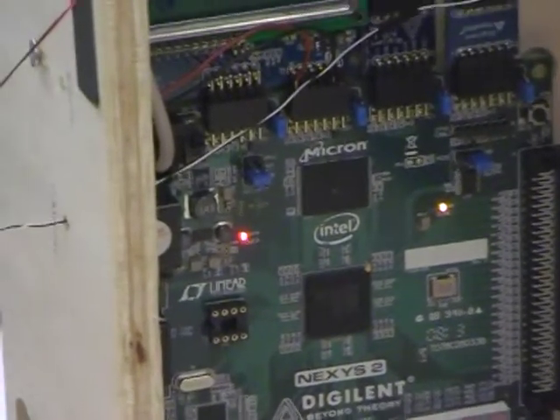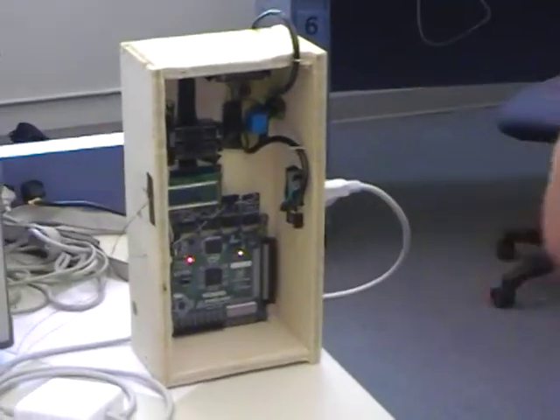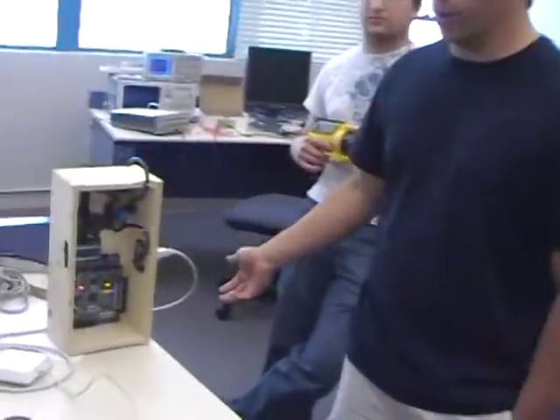If it is at the maximum or minimum, it'll output a signal to both our catapult and our relay, which we're using the relay to provide power from an outlet to pretty much power anything we want.